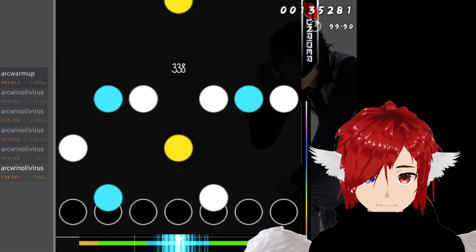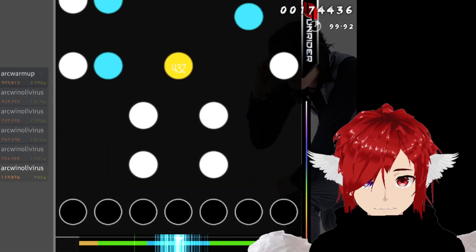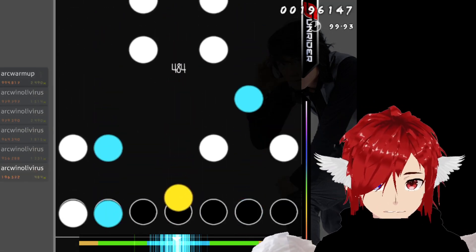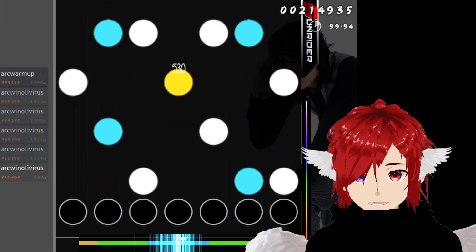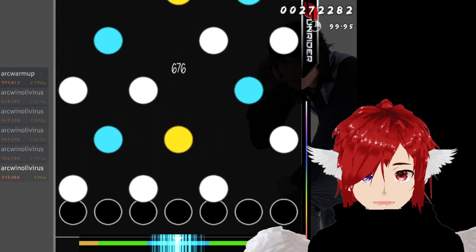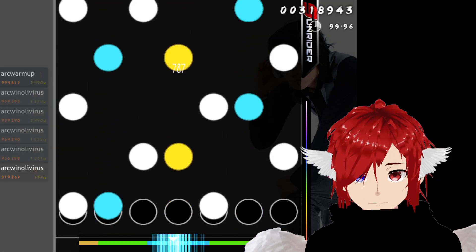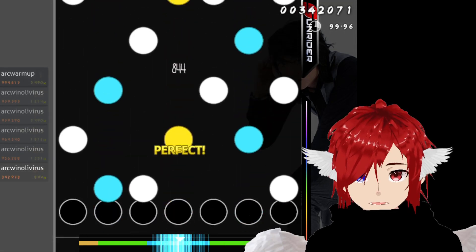This is a really great map because it has a lot of super comfortable chord stream patterns, plus jacks that you have to be aware of. And then there are these bracket patterns — though it's not super heavy on brackets.